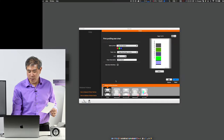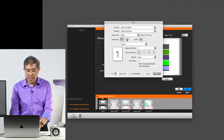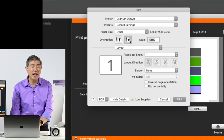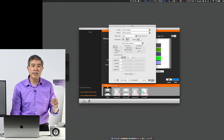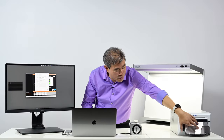Let's change the paper orientation this time. I'm going to click on Print and under orientation I'll change that. Now it should print out properly. I'm going to go in and make sure that the DNP print features are all disabled and we're still printing high quality. Let's click on Print and see what happens. We're going to set these prints aside for the time being.